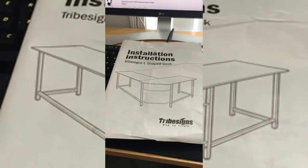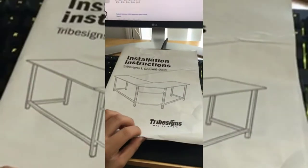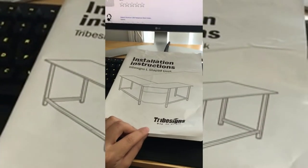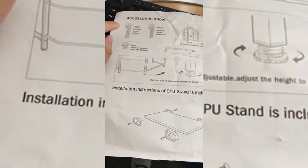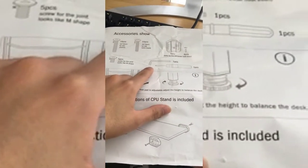I got one, so hopefully by doing this I can help people who are not as lucky. To start off, this is the instruction manual that comes with the package. The instructions are pretty detailed — it's a front and back two-page guide, and the first page shows you all the accessories the package should come with, which are three different types of screws as well as the accessories to screw those in.